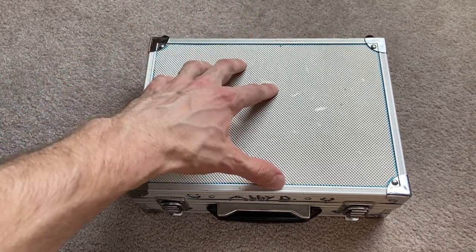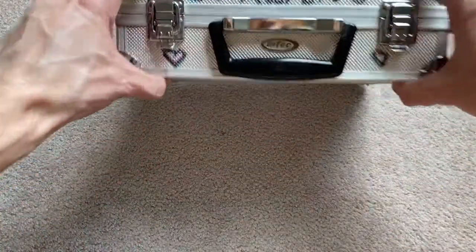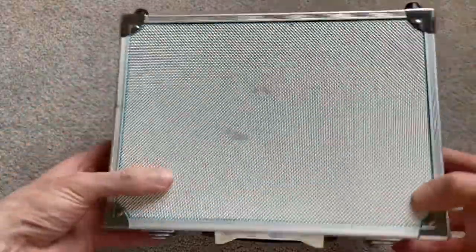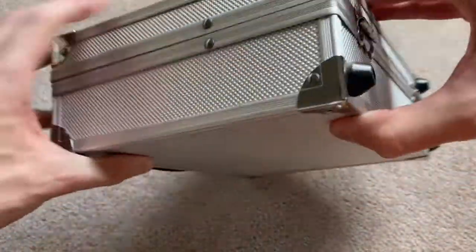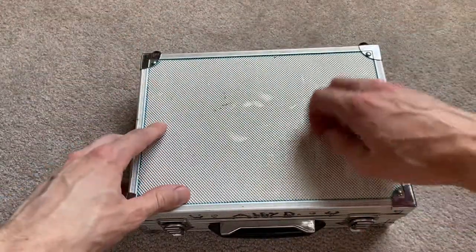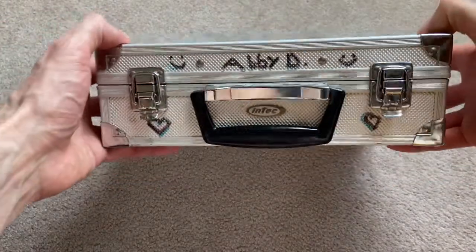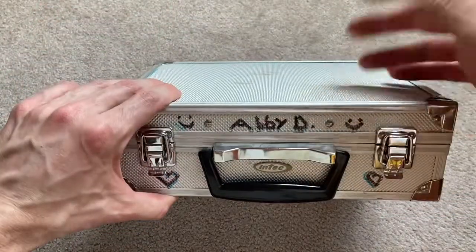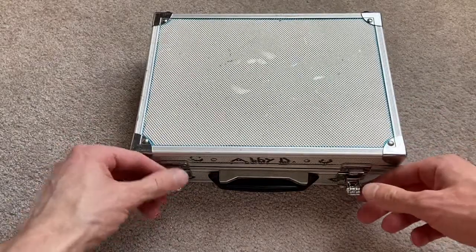I want to see if everything is in here, if the games work, and if the systems work. Before I open this — this is an InTech case. Holy crap, this has got to be like the best storage case I have ever seen in my life. It could be like in the movies where you open it up and there's a bomb inside. It has feet on the bottom — InTech, you did a good job. I remember seeing this case at Toys R Us back in the day for maybe 30 or 40 bucks.